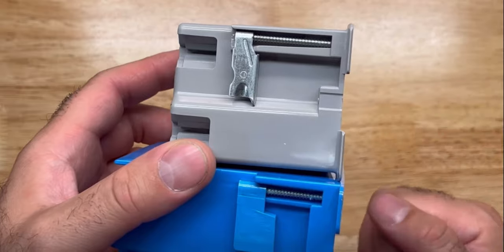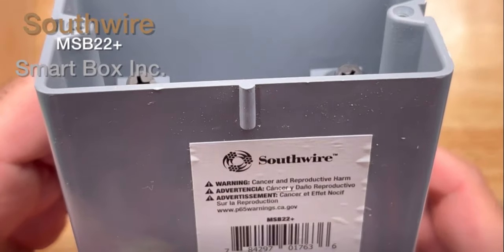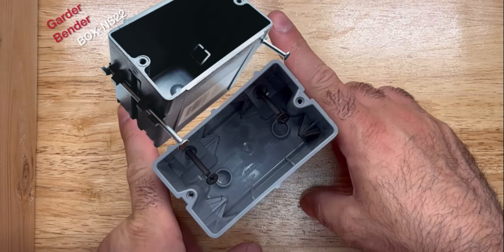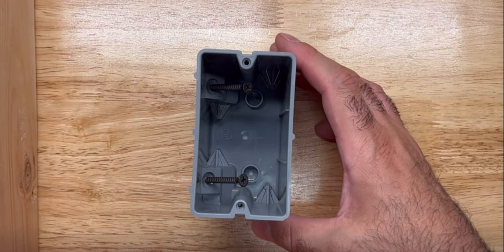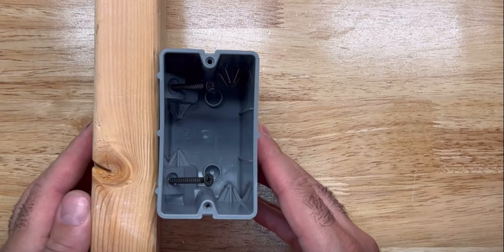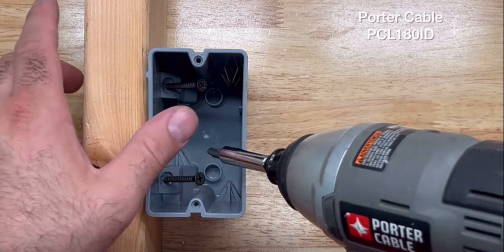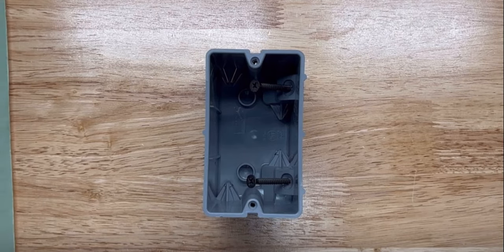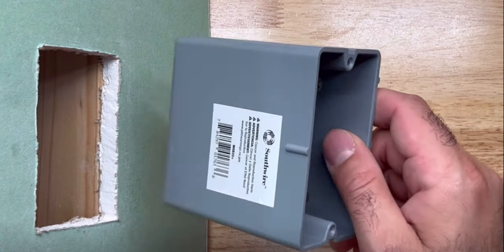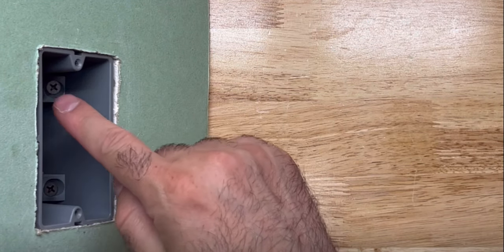There's even this smart box from Southwire, and this one's a hybrid. It has screws inside instead of nails on the outside. So if you were dealing with open studs, you could simply attach it directly and get your drill. And if your wall is finished and you already know where your stud is, you could just insert this box and run those screws.